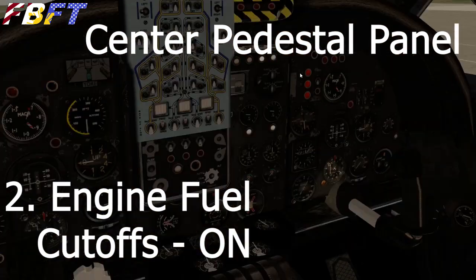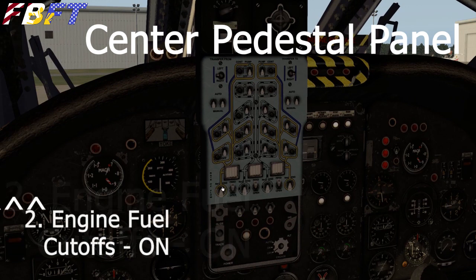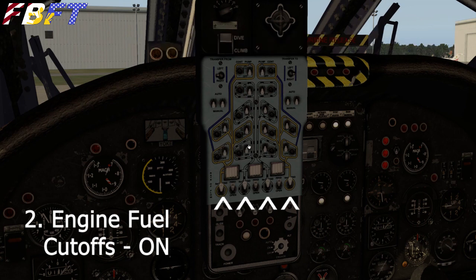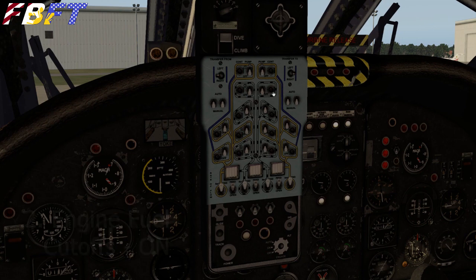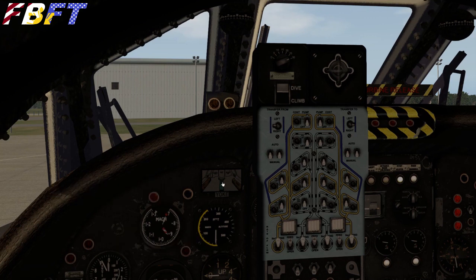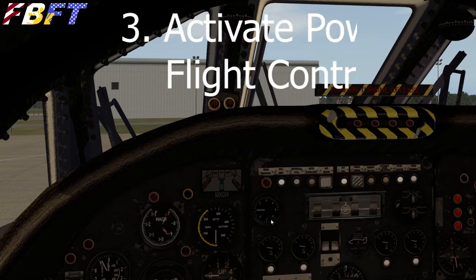We're just going to flick these bottom row switches — all four of them for the four engines. The other pump switches move but don't actually do anything. We also have some transfer switches. Just note, down here's the autopilot panel — we'll use that extensively later when we go to fly.